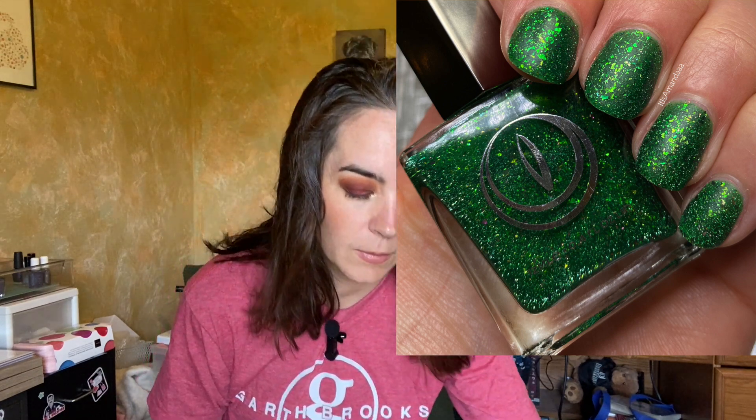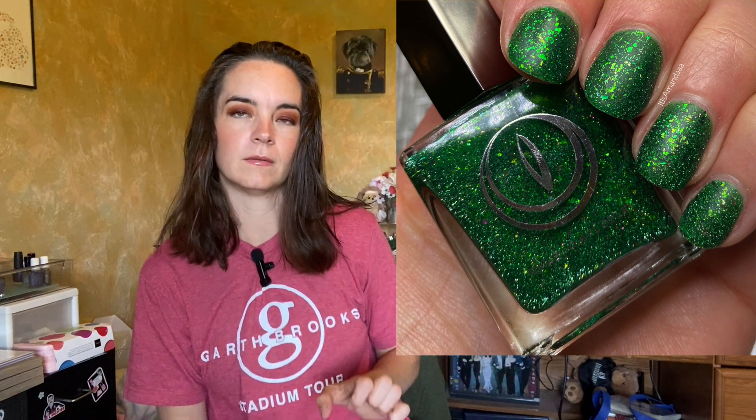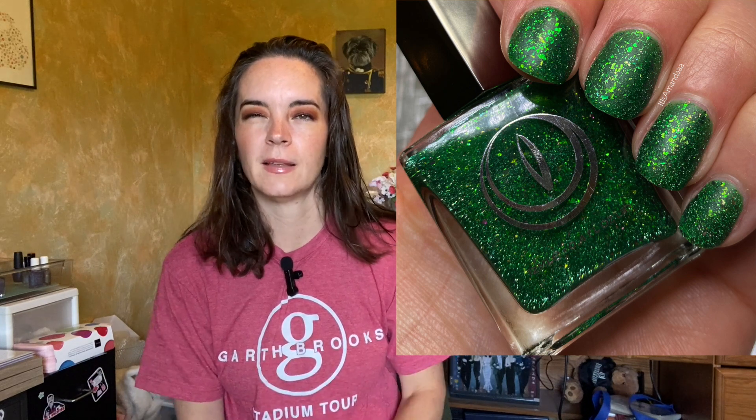The next polish is called Tyrannosaurus Hex. It's a matte green lacquer filled with green and multi-chrome flakies and jam-packed with reflective glitter. It covers in three coats — wearable in two, but I preferred three for the maximum flakies. That's typically how I like to wear jelly polishes. I love a green and I love a flaky, so this is the best of both worlds. The formula is great.